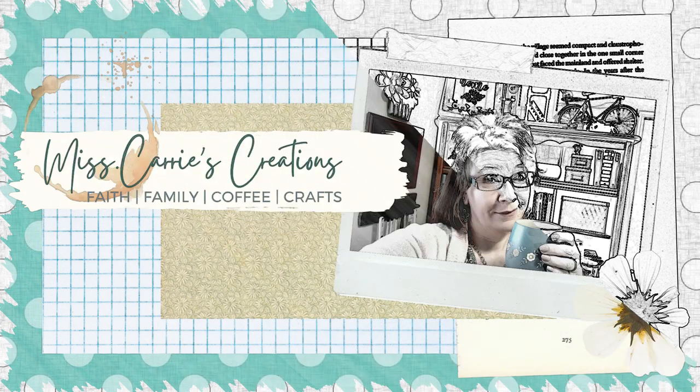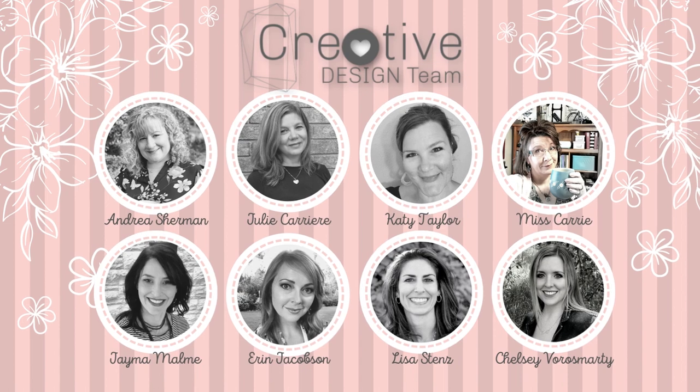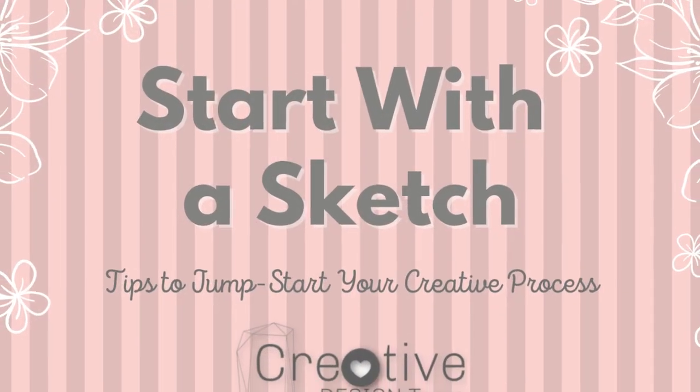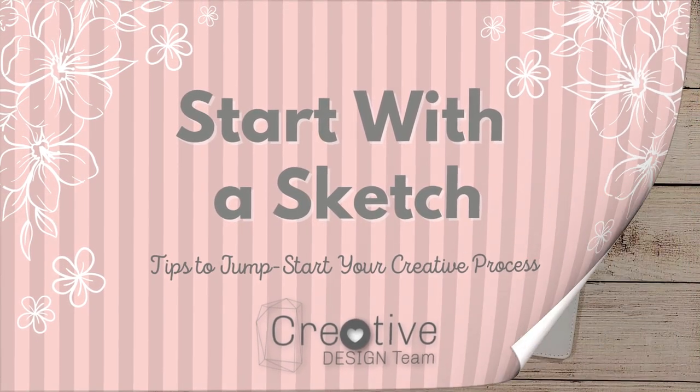Hello everyone, Ms. Carrie here from Ms. Carrie's Creations. This month our creative design team is showing you a variety of ways to create projects using a sketch from your Make It From Your Heart idea books.